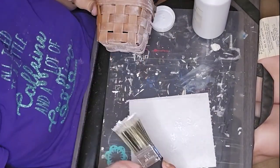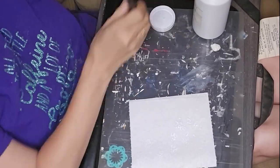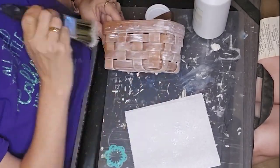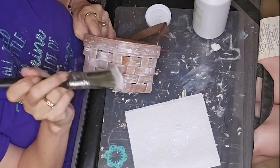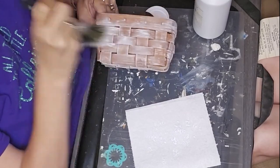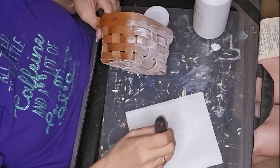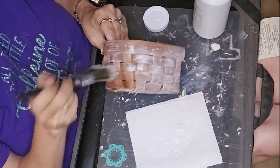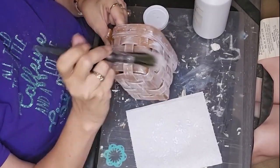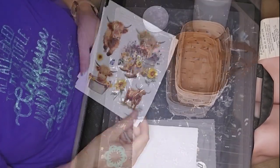I started out with dry brushing my basket with Waverly white chalk paint. I get that all dry brushed all the way around, put a decent coat over it, just to make it look more weathered, more farmhouse-y. If you follow farmhouse crafting or do farmhouse crafting, you know, we like to dry brush and distress everything.